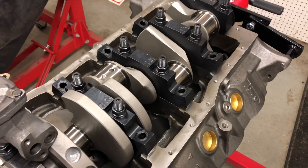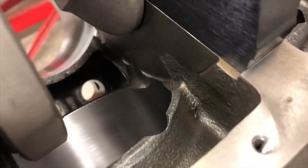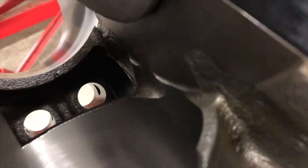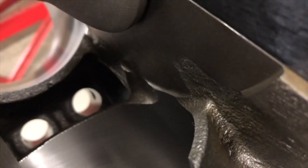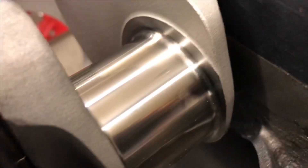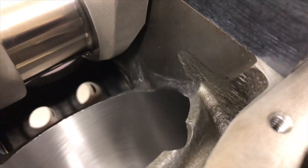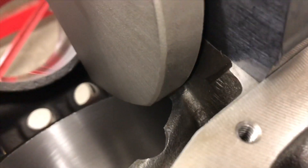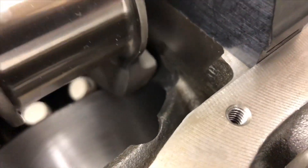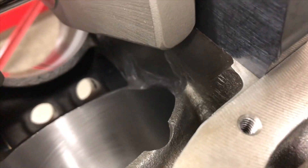There were a few different things I've done to this block to make me feel better about this build. If you look down in there, you can see some lips on the sides of the main webbing right below the cylinder. On cylinders one and three — this is number three — I had to take those lips off. You can see what it used to look like and what I had to do to make sure the counterweight clears it. It didn't hit, but it was very close before I took that material down.